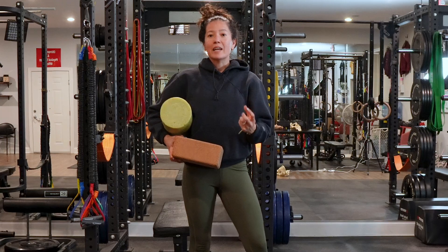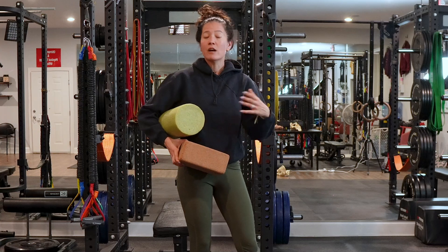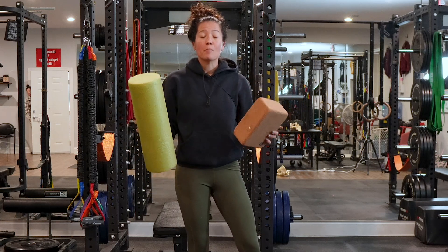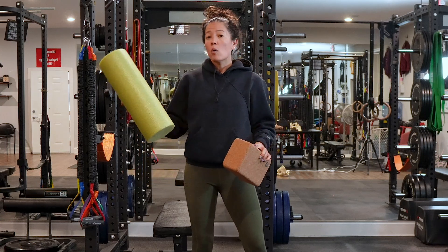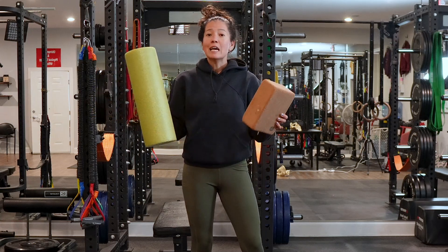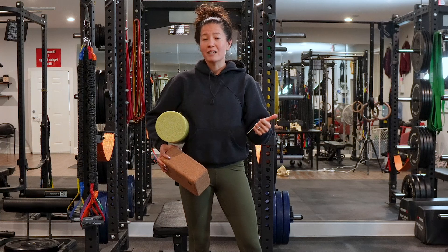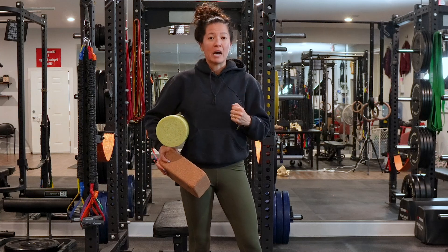Being able to find a hip shift is really important, and you can do it in pretty much any movement — on all fours, standing, when you're walking, when you're exercising. But if you're having a hard time feeling it, we can use external props to help us move into the position: either standing on a yoga block and shifting into it, or using an external prop to increase adduction so you can focus on the hip shift. Once you can feel a hip shift, it's a lot easier to bring into your prenatal workouts, which is going to help support a more comfortable pregnancy and also help prepare you for birth by helping you learn how to open the bottom half of your pelvis.